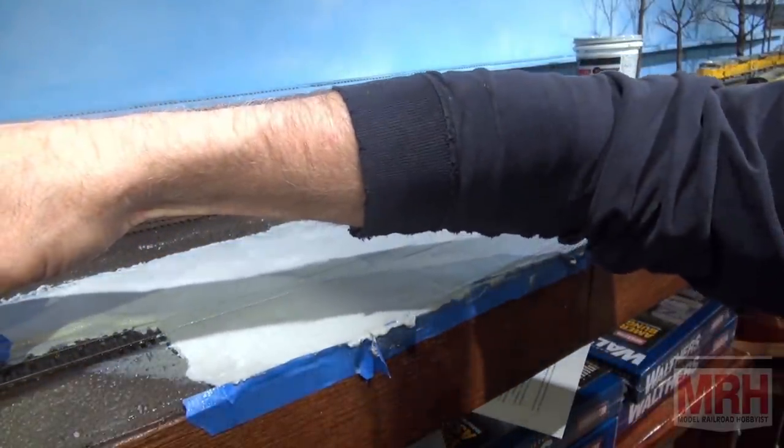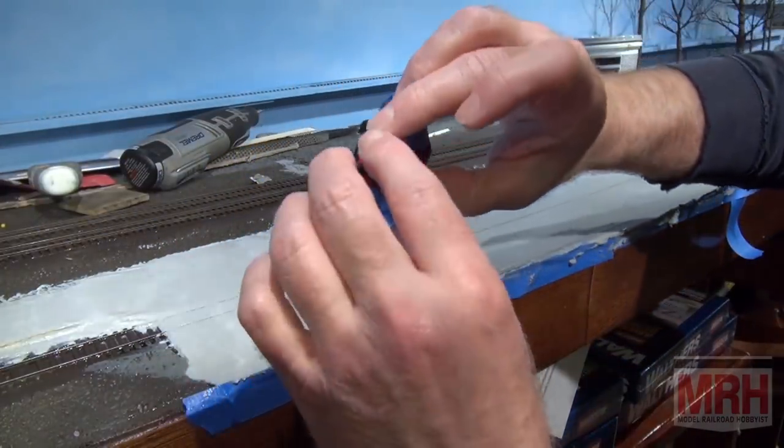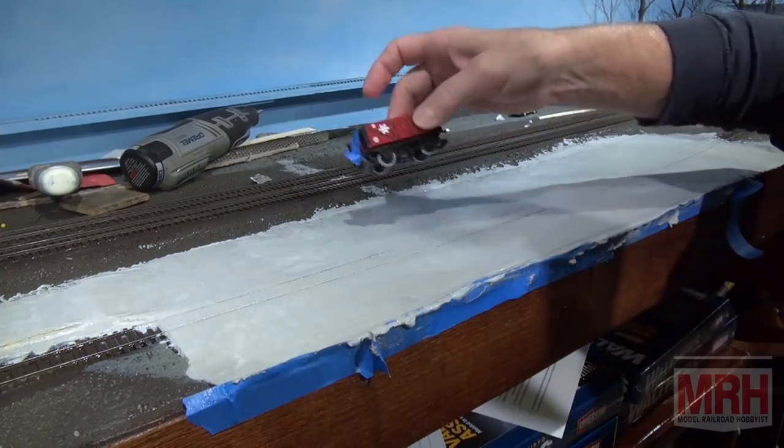To clean out the flange ways, I simply run a car with deep flanges — this European Thomas train — through the cement, and that'll help clear out the flange ways to give me a good start when this sets up.